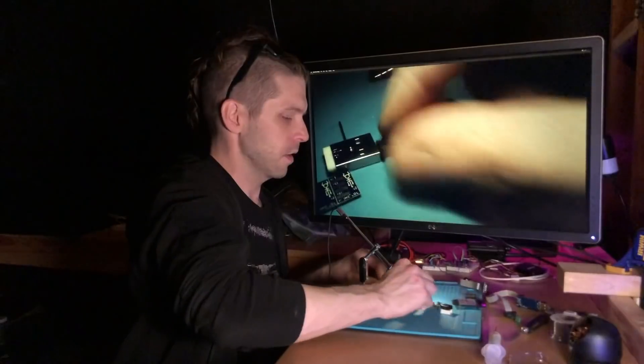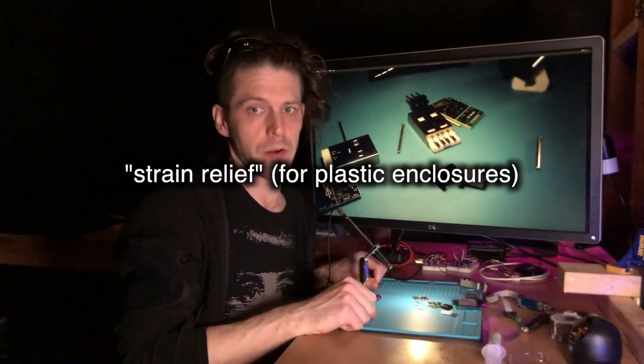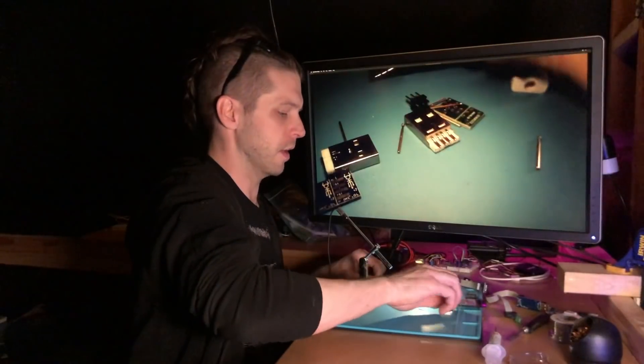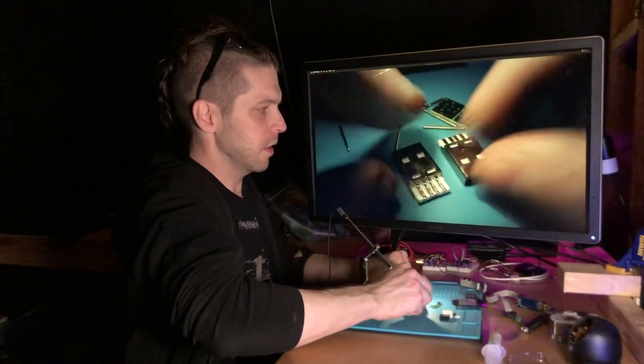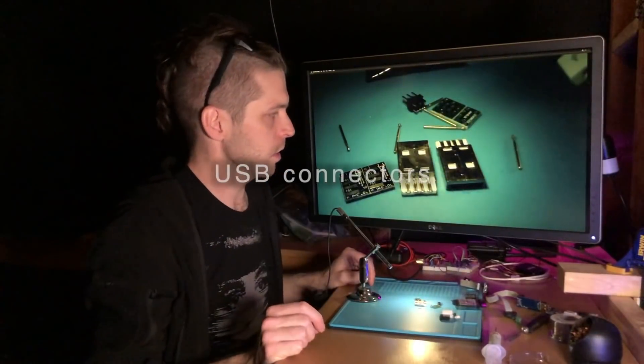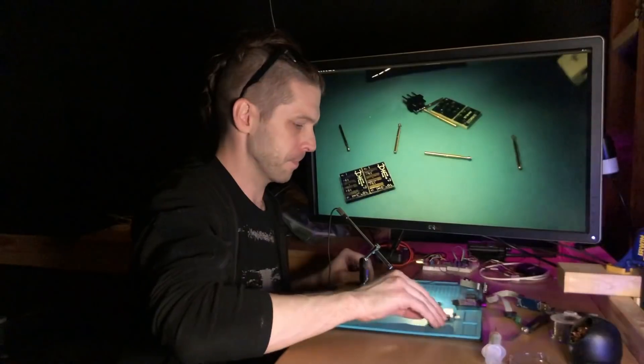When you get a product and it goes into your hands, there's a whole lot that happens before it gets to your hands. There is a lot that I want to show you and have you do so that you can understand what that looks like. And that's just the initial assembly portion of this.